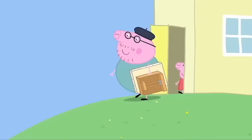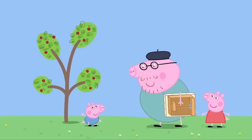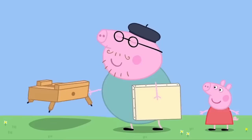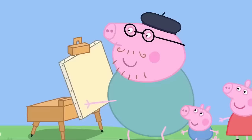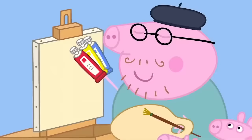Now, what shall I paint? Well chosen, George. I'll paint the old cherry tree. What's that? It's an easel, Peppa. It holds my canvas. What's a canvas? It's a bit like paper, for very special paintings. Is that toothpaste? No, Peppa. These are special paints for grown-up artists.